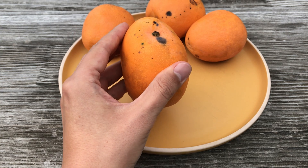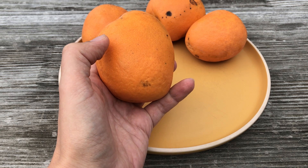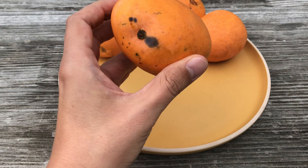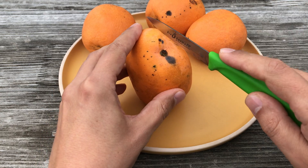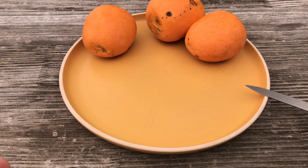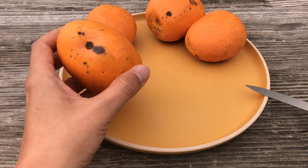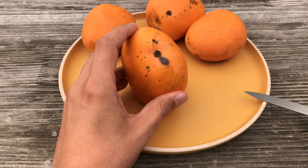Indonesian mangoes are actually, with some exceptions, the only Mangifera that I know of that may have bugs inside. So I will carefully inspect this one first before I eat it. Let's take a sniff — it is quite fragrant, I would say a strong mango smell, but not the strongest; medium, I would say. It's definitely not a Mangifera odorata.